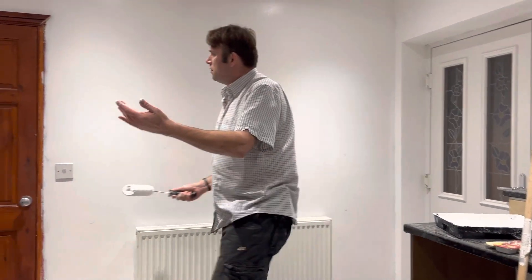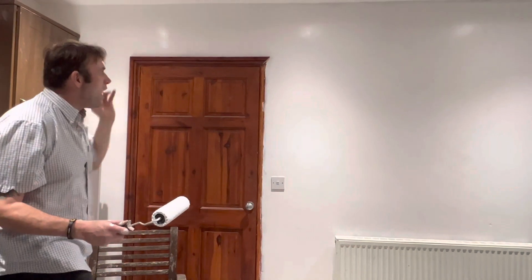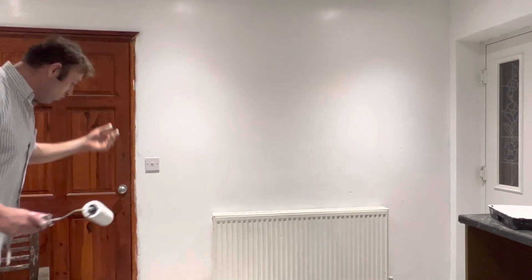Wow. Oh, wow. It's so right. I think we've made it all right. It's white. It's all right.